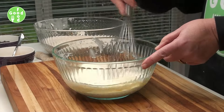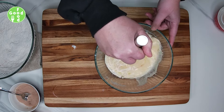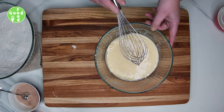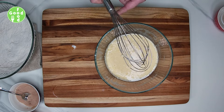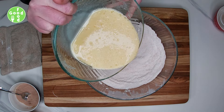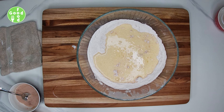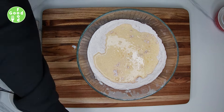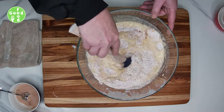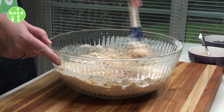These muffins are quite easy to make, really quick. Then we're going to take our wet ingredients once it's all incorporated and add it to our dry ingredients. We're just going to fold this all together — we don't want to over-fold it because otherwise your muffins will become quite dense, so just until you don't see any more flour.